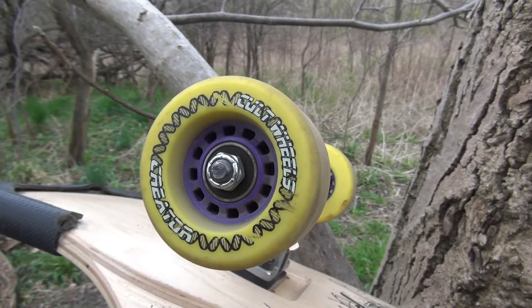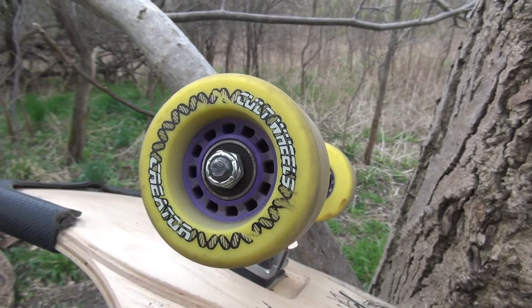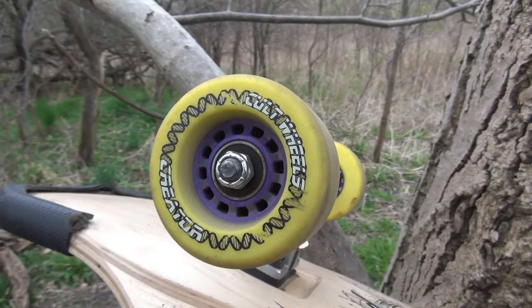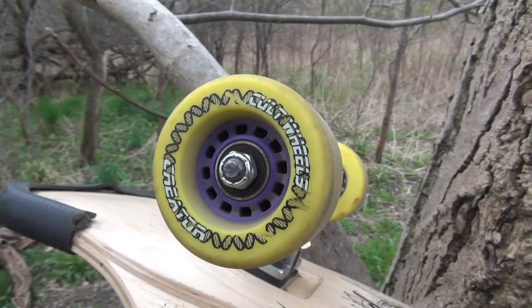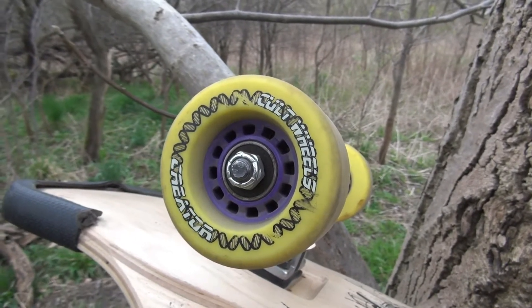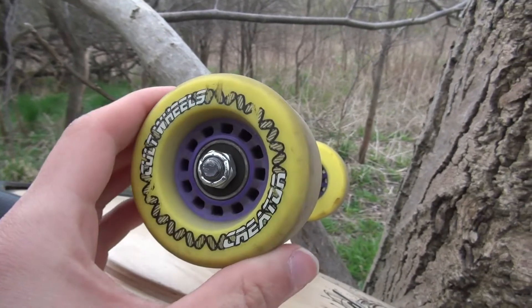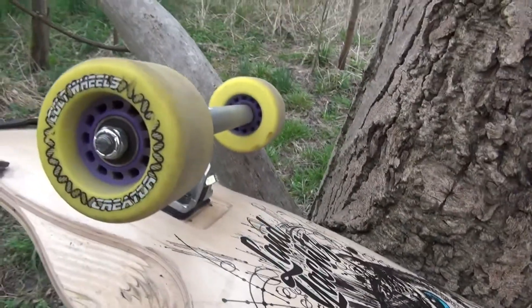Hey guys, I'm Basti from Longboarding Germany and this is our first English version of a video, so don't be angry if we do something wrong — the next times it will be better. This is a review of the Cult Creator wheels, as you can see here on the trucks on this board, the Landyachtz Tomahawk. Another review of this board is coming next time.